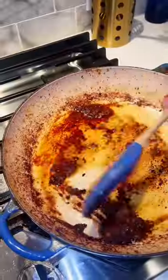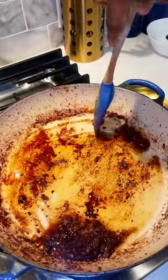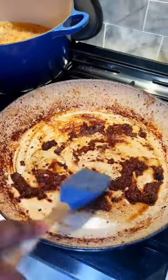Make sure you get almost all the oil out. Once the oil is out, turn the heat back on and deglaze the pan. We're adding chicken broth to release all the fond and allow it to cook and reduce.